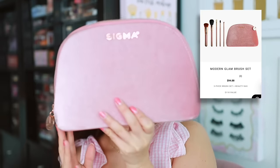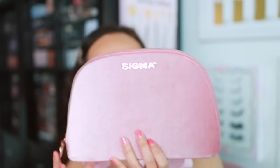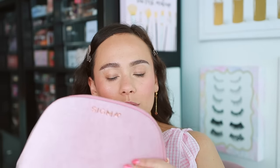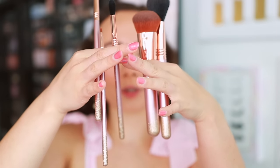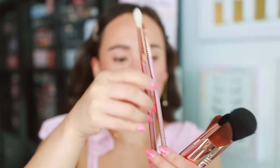I'm quickly going to show you what's in the brush set. If you just want the brush set, you can get it for $94. This is the velvet bag it comes with — it's structured, so it's not going to bend the brushes. It's great to throw into a big purse or a suitcase because it's going to do a good job of protecting those bristles. There are five brushes in the collection, and all of them have the most beautiful handles.